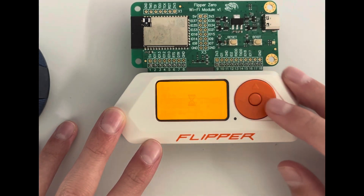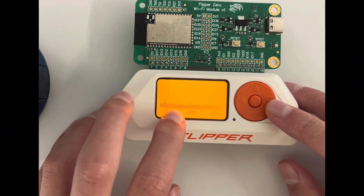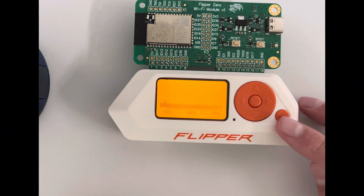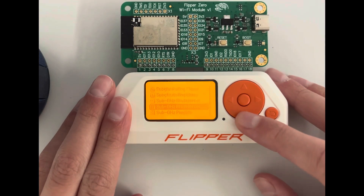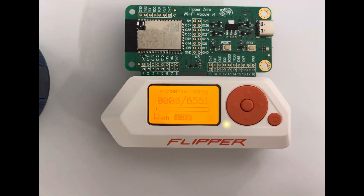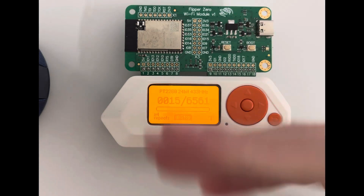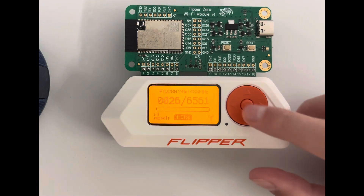Here you can analyze the spectrum in real time. If I hit a car key right now, it would spike on the display. There's also a brute force tool for infrared signals — useful for things like a parking gate, where it just spams a bunch of different IR codes.